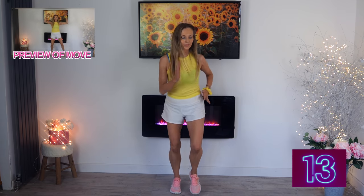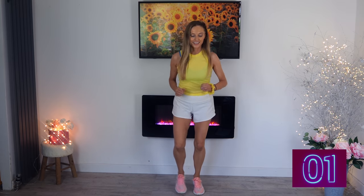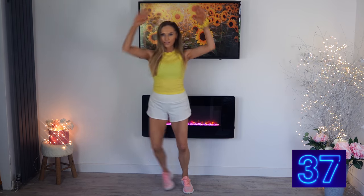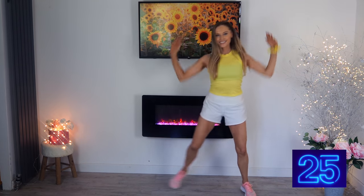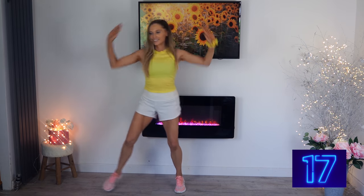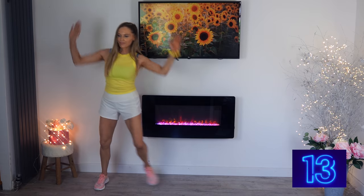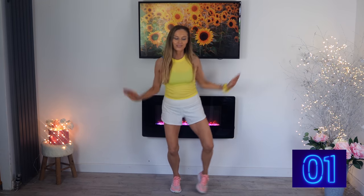Straight back for those 20 seconds — keep going. Next move: traveling from one side to the other with the arms up. Four, three, two, and one — travel that over and imagine we're pulling something down. If you're on Instagram or Facebook come and find me — there's the Lucy Squad group. We've got one more move after this: the bonus move, so I'm saving the best one for last. Last 10 seconds traveling from one side to the other. Last three, two, and one.